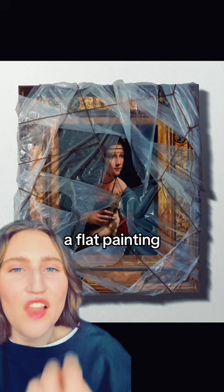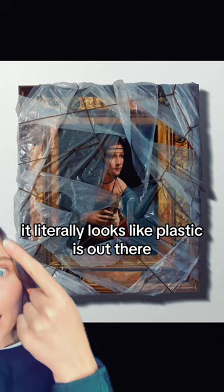Just like the sides of the canvases — normal canvas — it literally looks like plastic is out there. I'm not kidding. I had to look at multiple videos to actually believe that it's fake. So I'm going to show you, because it's flat. It's flat.